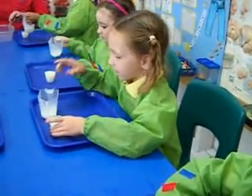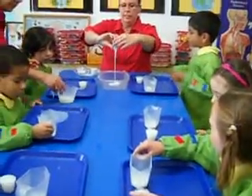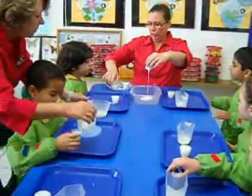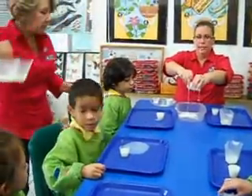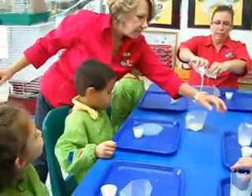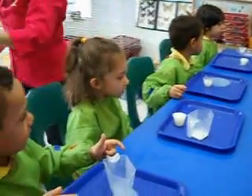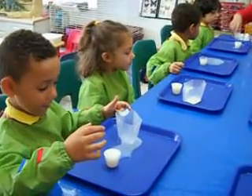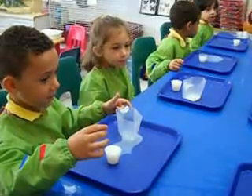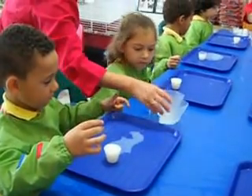Everyone had to pour. Everyone did a great job. I am going to pour some glue in here, and then we're going to pass this down and you guys are going to pour your liquid starch in here. Cahill, Ryan, pour your liquid starch in here.